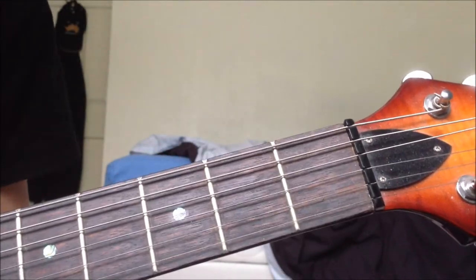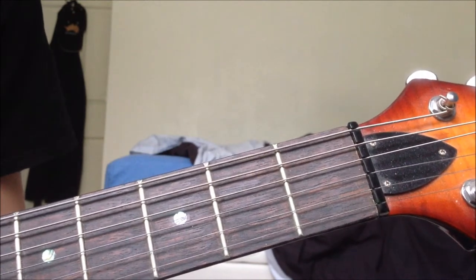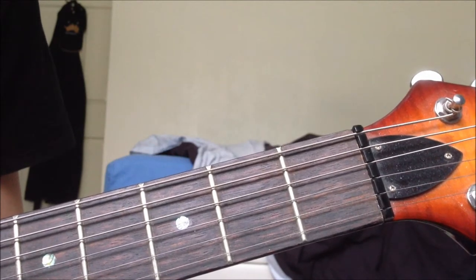Right, hello and welcome to this, my second lesson. So Far Away by Avenged Sevenfold. Good band, good song. This is how it goes.